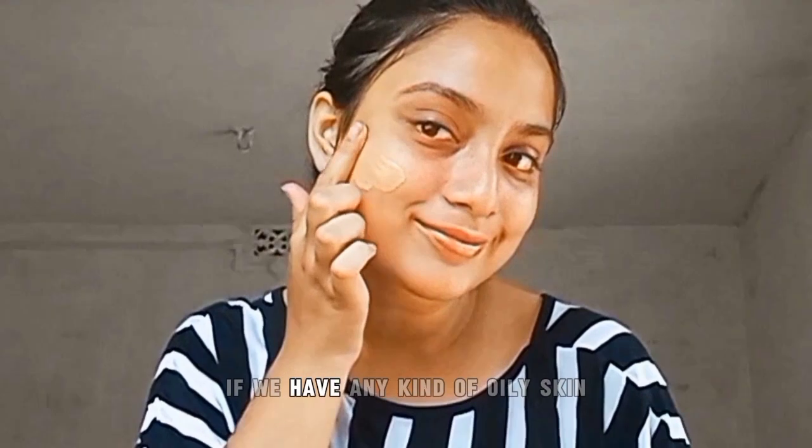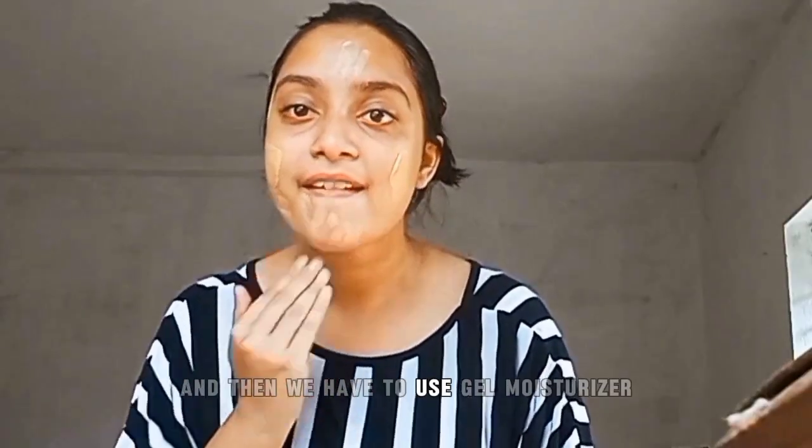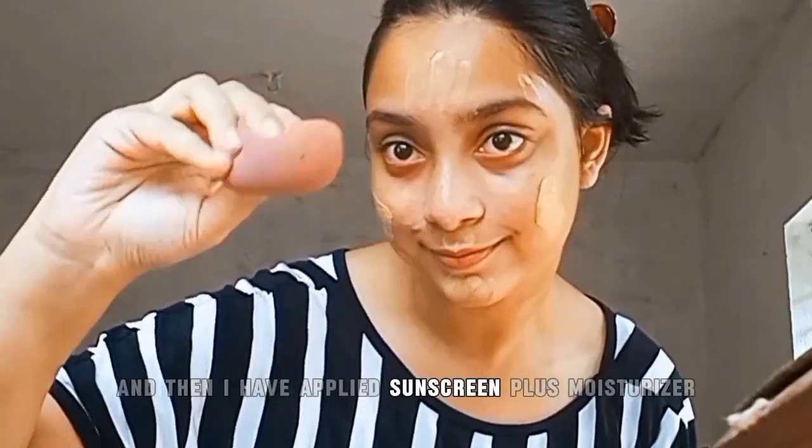In case of moisturizer, we must keep in mind that if we have oily skin, we have to use a gel moisturizer. Then I have applied the toner, let it set for a few minutes, and then applied sunscreen plus moisturizer plus sugar puff foundation.